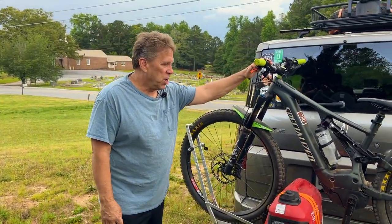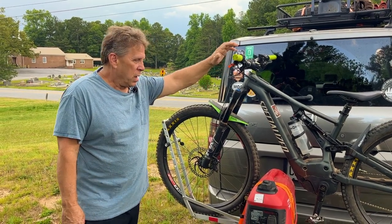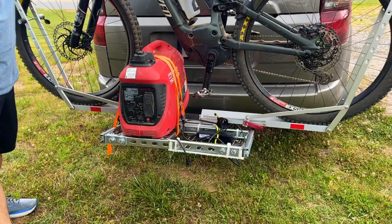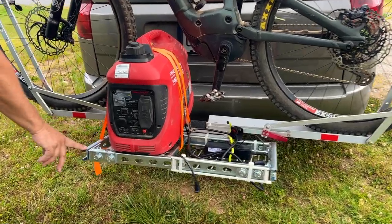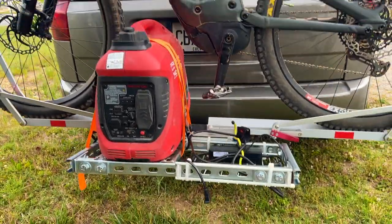Hey everybody, this is Randy with Season Shredders. I just wanted to show you how I charge my e-bike when I'm out on the road. A lot of people have asked how do you charge your bike when you're off the grid, so I went ahead and designed a carry tray for the generator that I purchased from Harbor Freight.